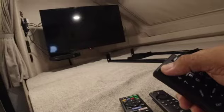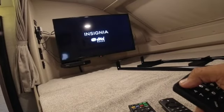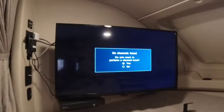We're going to press the power button to turn on the TV. It will show no channels found. Do you want to scan? Select yes.